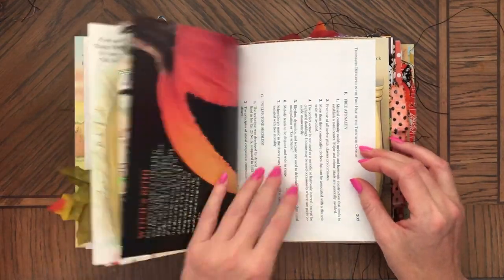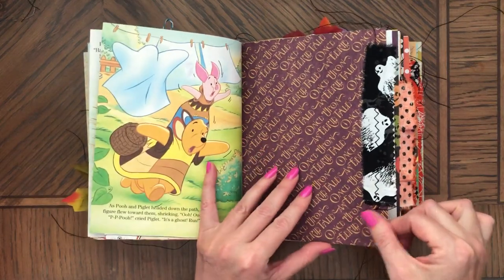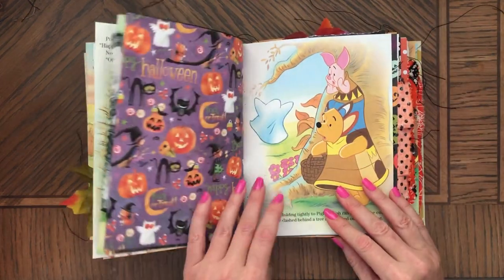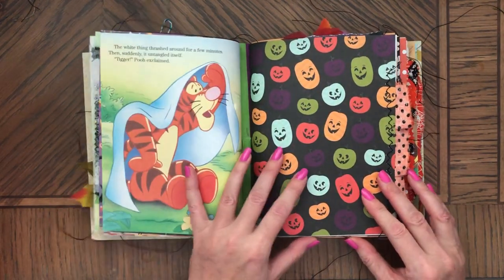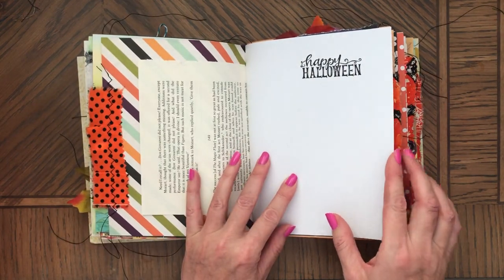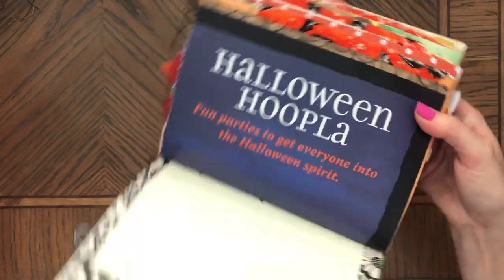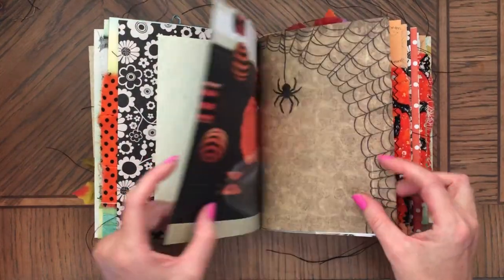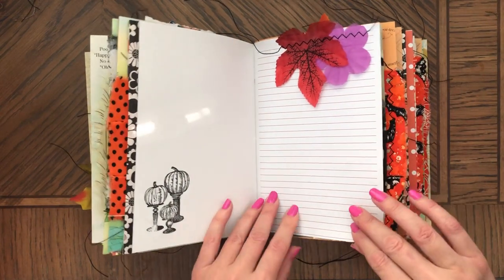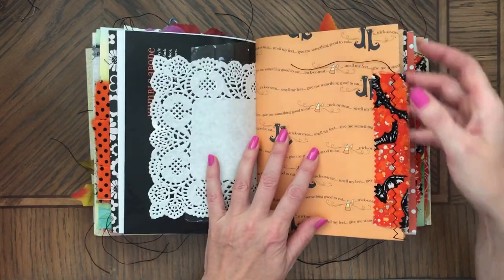Here's that spider. Fabric trims. Here we are — here is this cute paper. Here's this cute paper.